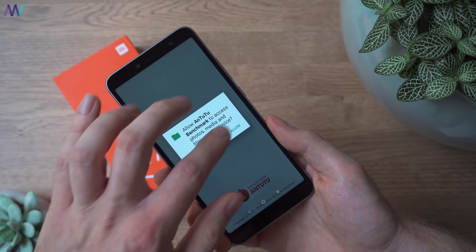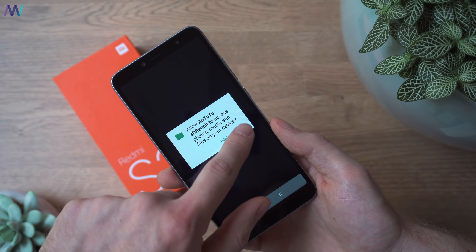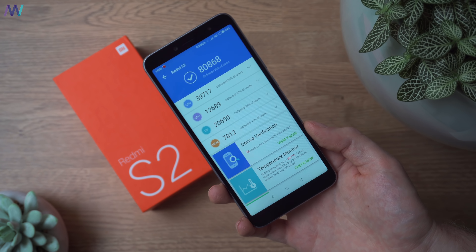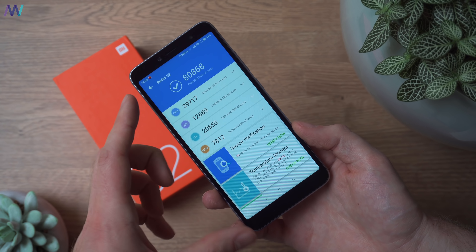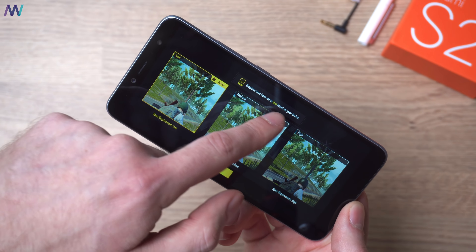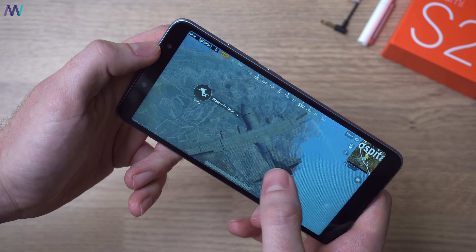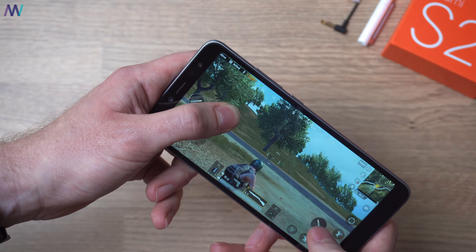Last but not least is the mandatory AnTuTu benchmark — it's just a number and an easy generalization of phone speed, but let's see what the octa-core processor scores. With around 80k, it's a very decent score for a 3 GB RAM phone, and at $150 it's actually pretty good. I also installed PUBG, and I was surprised that the game can't run on medium settings — with an octa-core and only a 720p screen it should be possible. That said, my first experience is that the game runs really smooth and easy to play — and the same easiness counts for killing the noobs. Hit like if you agree!